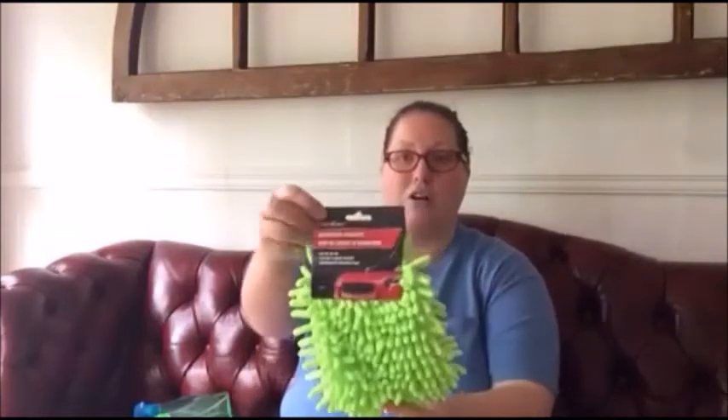The next thing I purchased was a car cleaning mitt, and the reason I'm going to use this is for mini blinds and smaller surfaces like over the top of doorways in our house. I'm really thinking this is going to help me, and again it's washable — and for a dollar you can't go wrong.